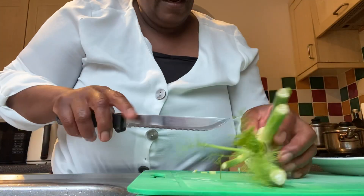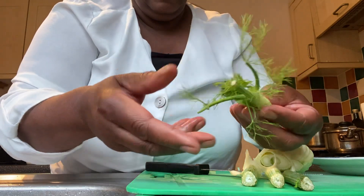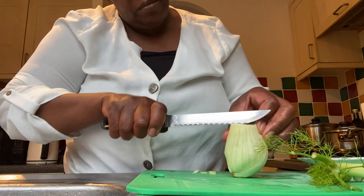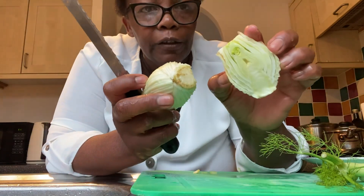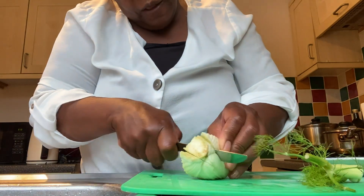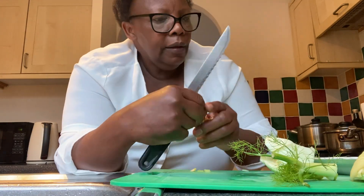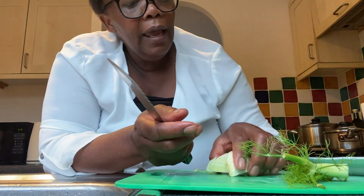With the fennel, I want to use the feathery leaves, so I'll chip the whole top off. This part is quite tender and I'll use it in my salad. I'll keep the harder stalks for sauces when I cook later. I'll trim it centrally, using about half of it, and cut off the hard part.